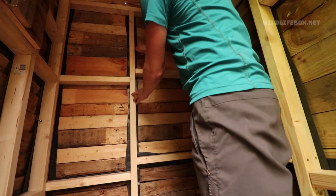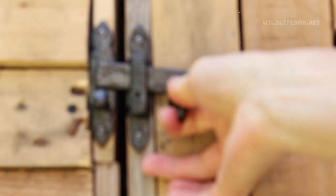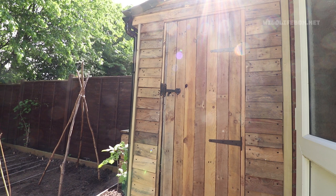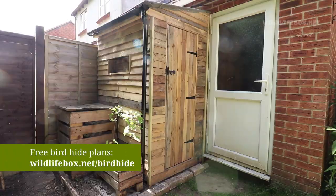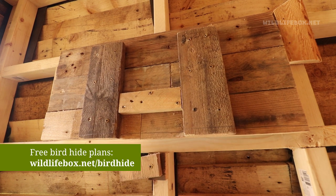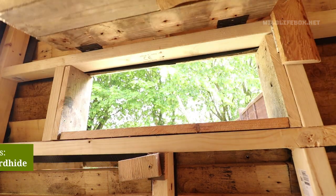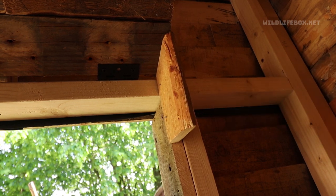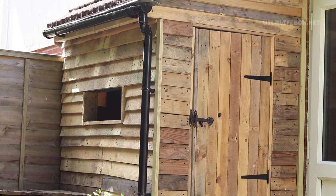Next you can cut out any overlapping DPC on the inside of the structure. There you have it — finished bird hide! If you want to see the plans for this you can go to wildlifebox.net/bird-hide. I created a little hatch door for the window using some old hinges, so now you can just sit back, relax, and enjoy the bird hide.